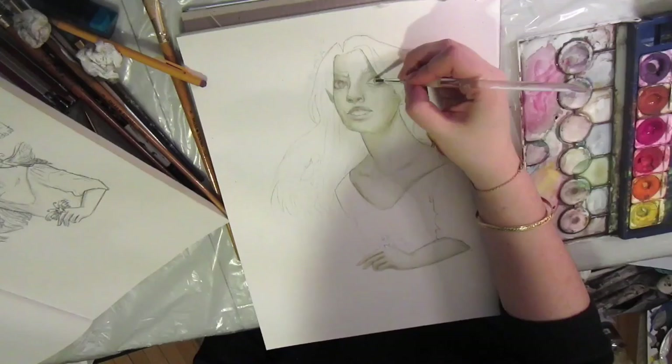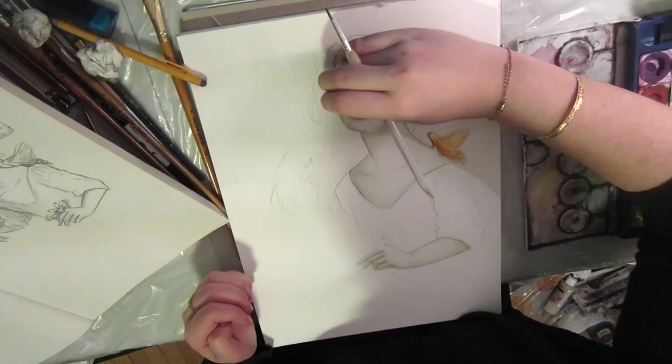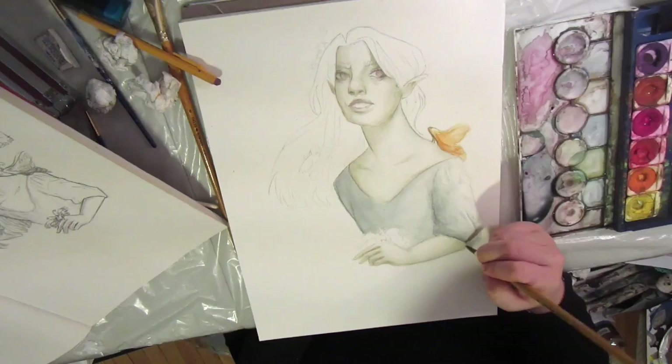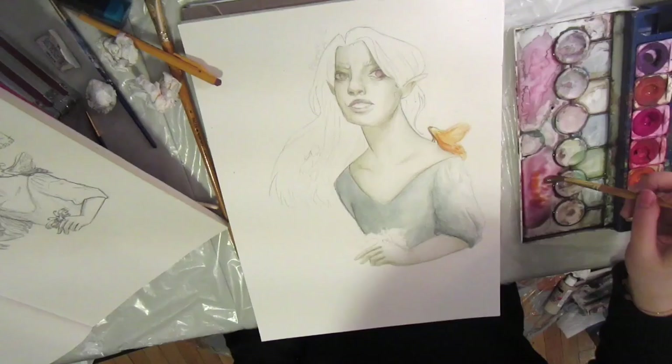I'm also making the moth super bright to contrast with her, because I made her skin and her hair and her top pretty muted. You'll see in a minute with her hair and her top. There is her top done. I think I actually did lose a couple of the video files from this, so there may be a little skipping, but you can see that I'm using a pretty big brush with a pointed tip. I wanted to give her top a little bit of texture, so I was intentionally messy with a lot of how I painted her top, and the hair is coming up next.